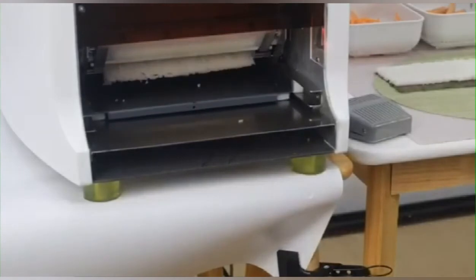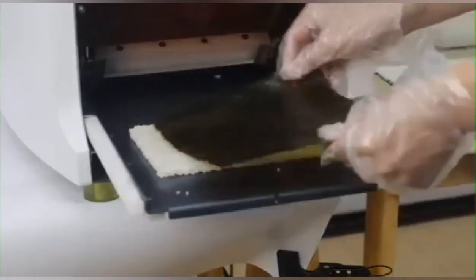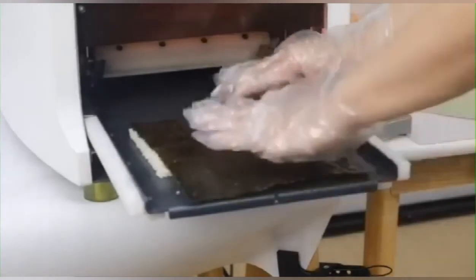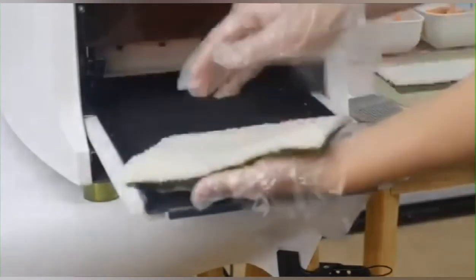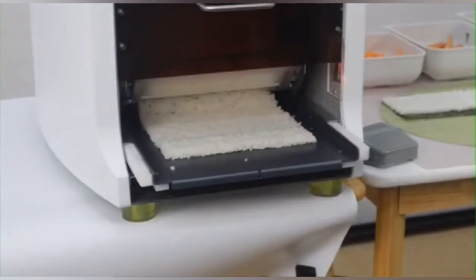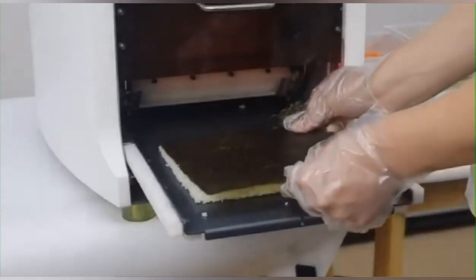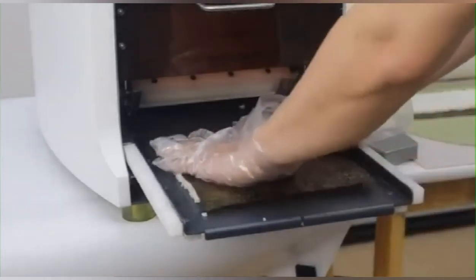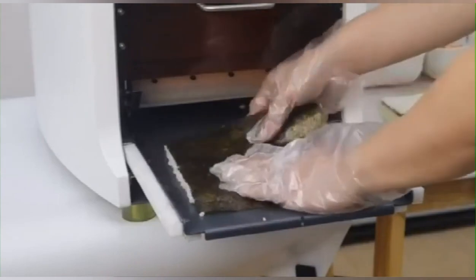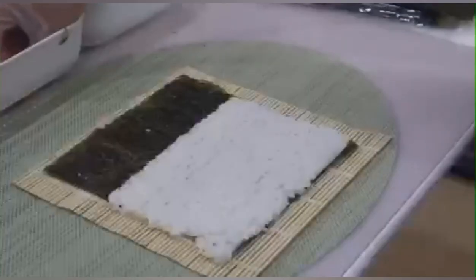Regarding the price of this machine, we can offer $7,500 EXW price. We can ship to Europe and the USA — almost half the price of Japanese brand sushi machines.